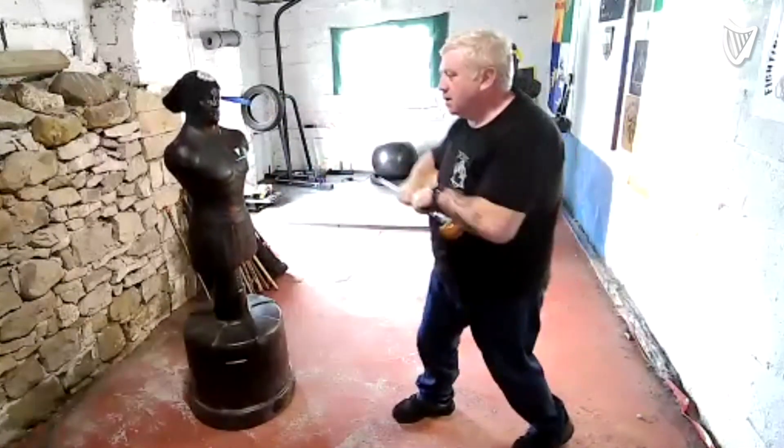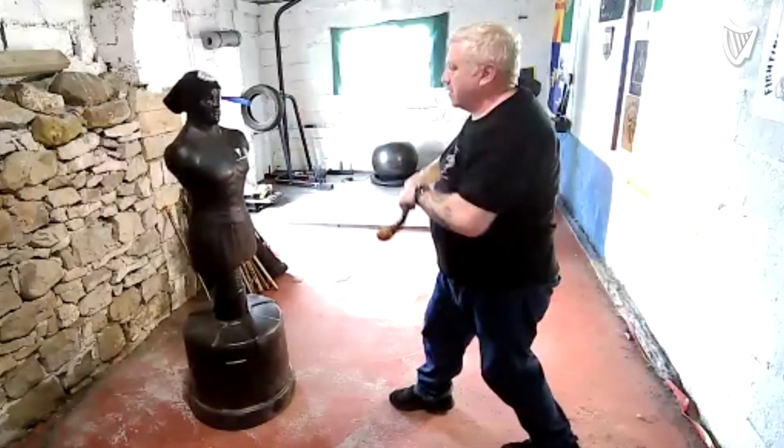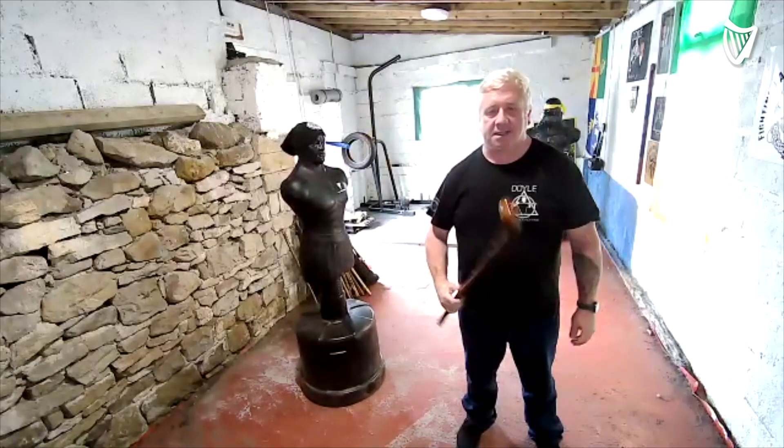It's called Bataireacht and it's a traditional Irish stick fighting. It comes from using a shillelagh and it's linked in with a lot of old Irish martial arts. It's the oldest martial art in Ireland. This is the stick that we use.